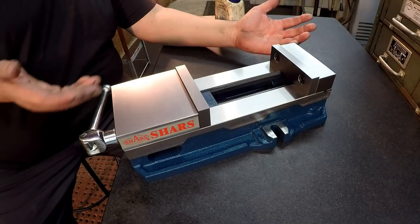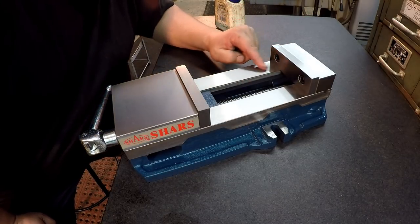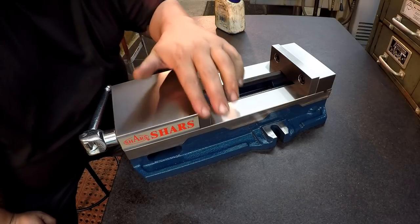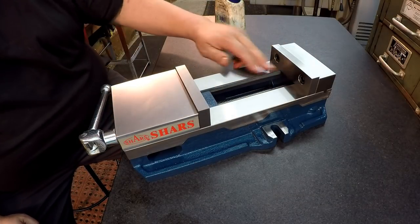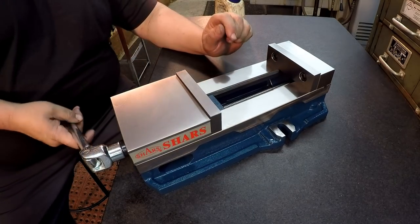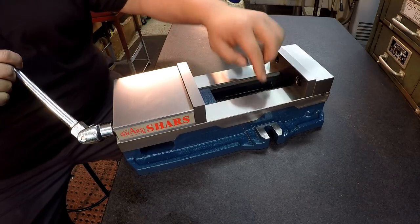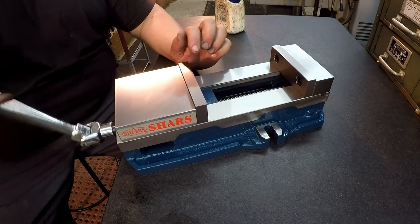Looks-wise it looks beautiful — the grinding on here looks absolutely beautiful. All the grinding on it looks great. It looks like a good quality piece. We're going to go ahead and set that indicator up, and I want to do some checking across here to see how parallel the bed is.